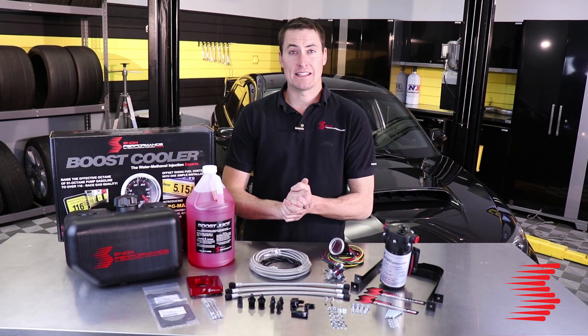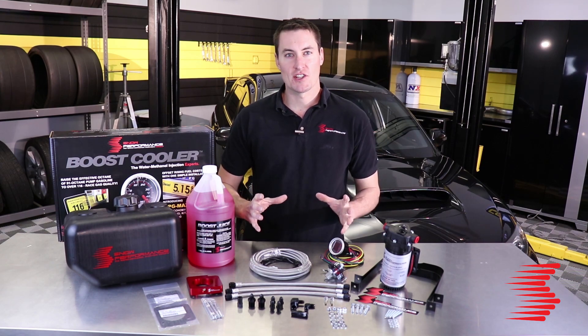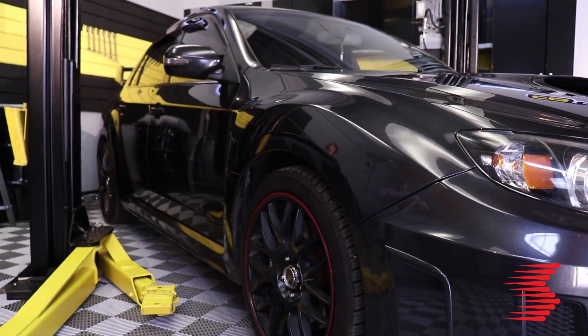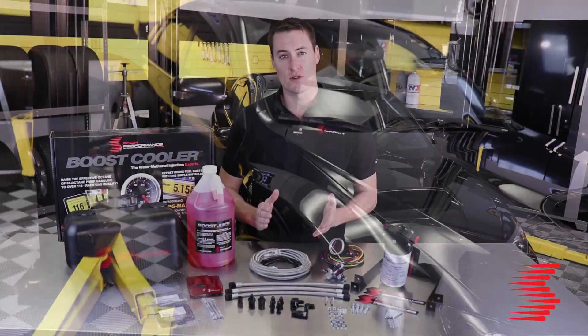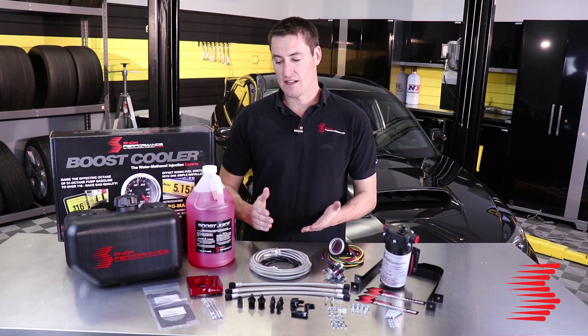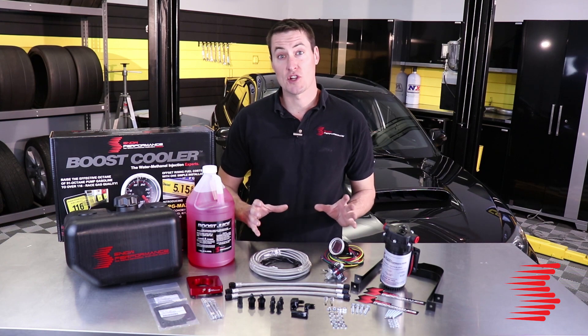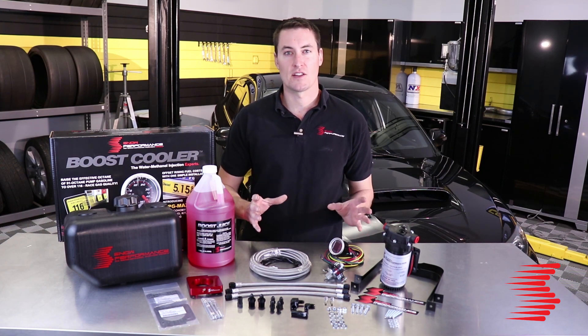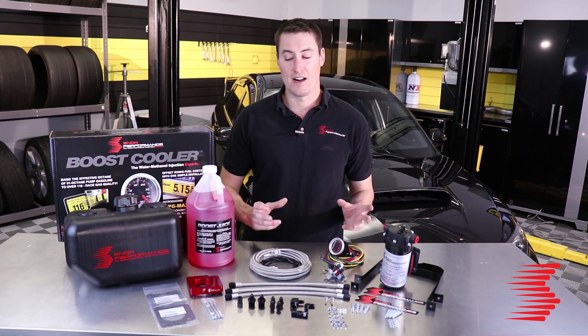Hi guys, Adam with Snow Performance. Today we're going to be putting a water methanol injection kit on this 2012 Subaru STI. We're going to be using our part number 2110-BRD. That's a Subaru specific injection system and it comes with a lot of bonus parts that are going to make the installation go really smooth and look awesome.